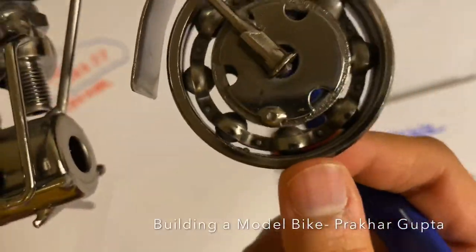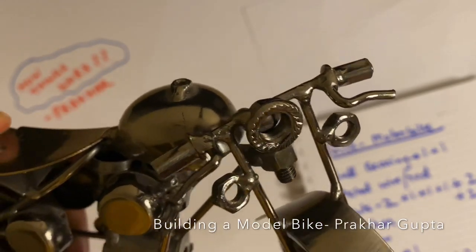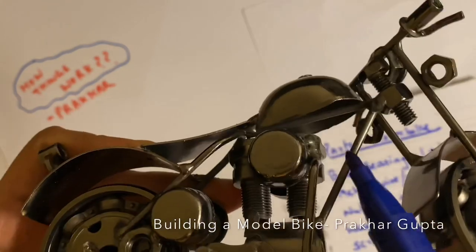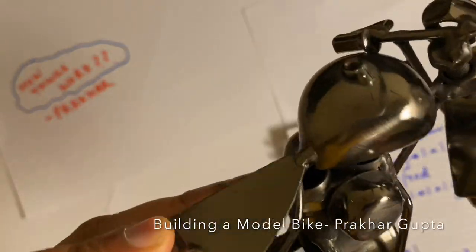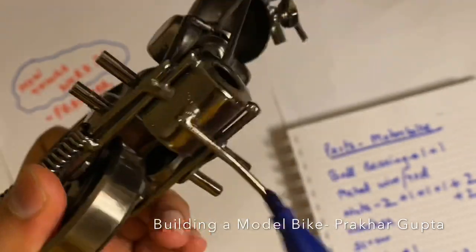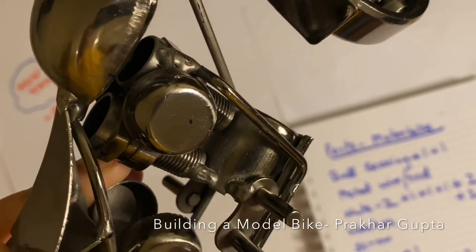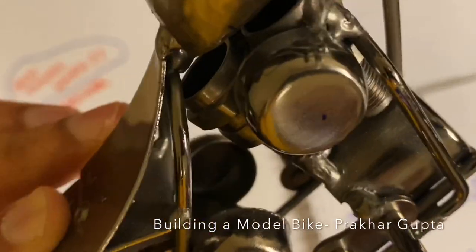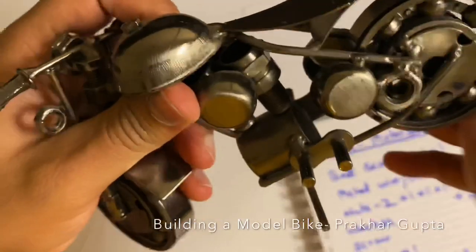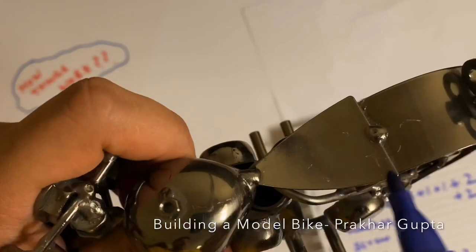Now I will show you the recap of the first time. Two nuts, washer and nut, nut, joint is here, cap, wire frame, two caps, screw, nut, hollow cylinder cap, then cylinder, wire, wire fold, spring, two empty caps, then two nuts welded in this design, ball bearing, rear tire, plate for the mudguard, and then again a plate for the saddle.